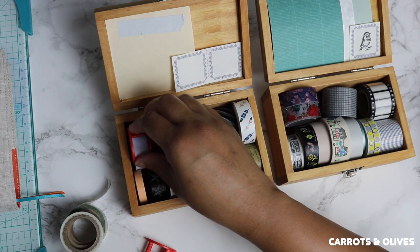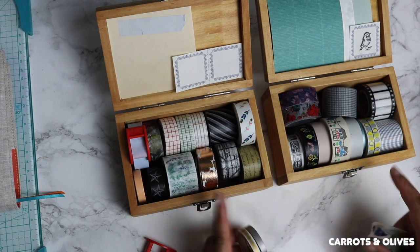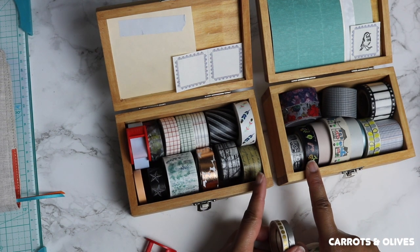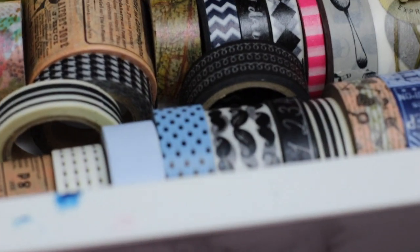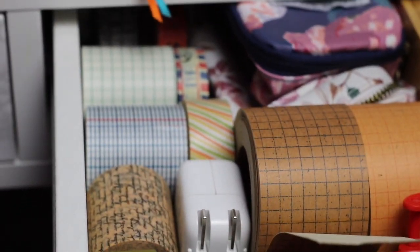I typically like to keep my favorite washi close to me. The closest items are these two boxes which I have on my desk and also the ones in my drawer. You can really find some unique washi online — I do like the NT brand of washi.